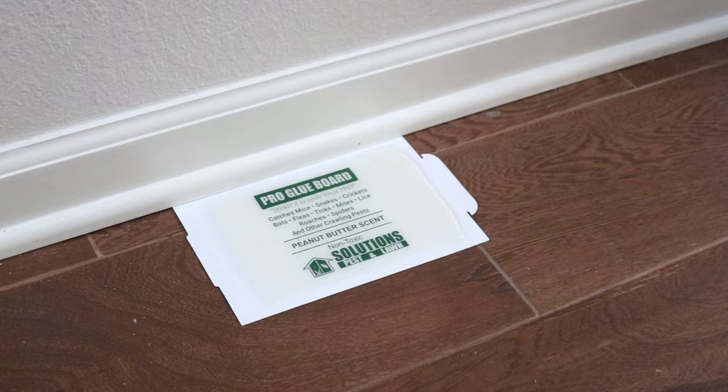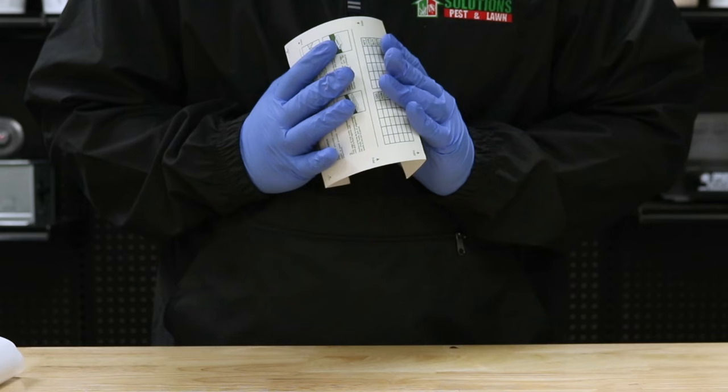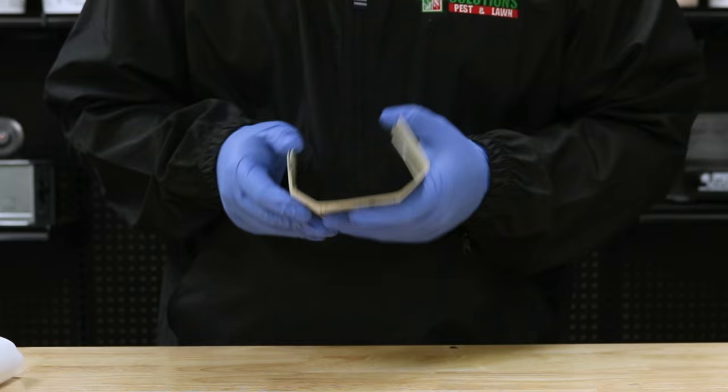Set the glue trap parallel against a wall close to where you've seen rodent activity. If you're dealing with mice and using the Pro Glue Board, fold it into a box to create a seemingly sheltered area that's more conducive to mice activity.